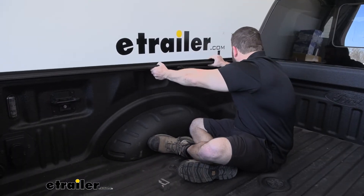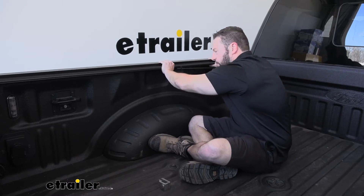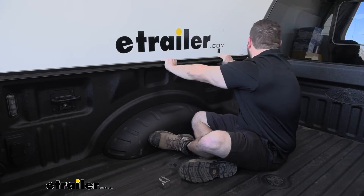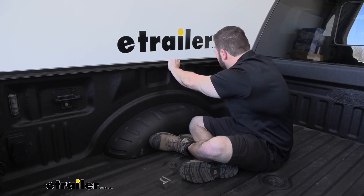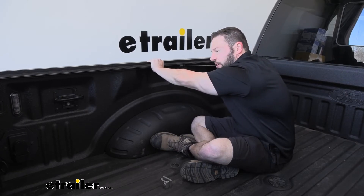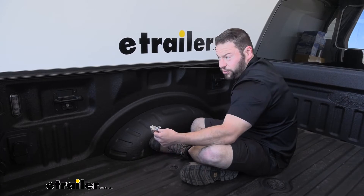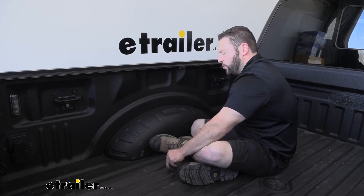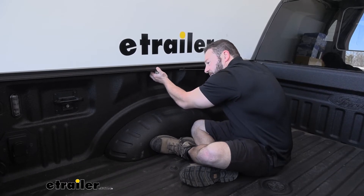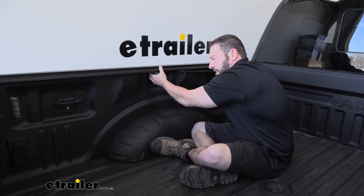Now we're ready to set our side rails on the side of the bed. Make sure you push them as far forward as you can — the silver piece goes toward the front. This part might be good to have a second set of hands to help hold the rail while you attach the clamp. When you put the clamp on, you put it underneath the bed rail so it's gripping in, and push it as high as it can go before you start tightening.